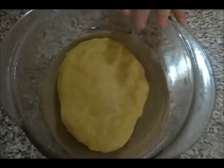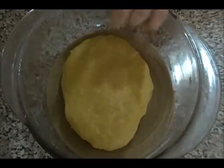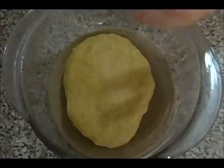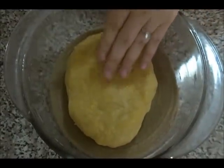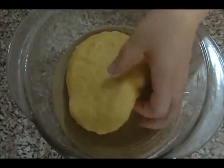The dough is now ready to be shaped into the round kolche forms. You'll notice I didn't add any water or milk. If the dough is too sticky, add a little more flour. If it's too hard, add a few tablespoons of lukewarm milk.